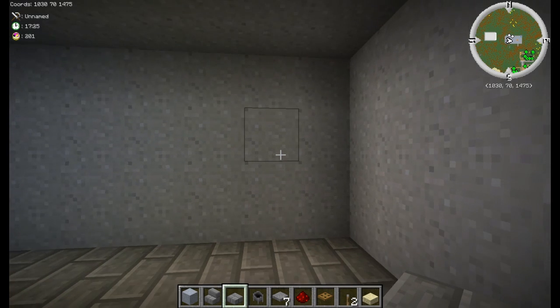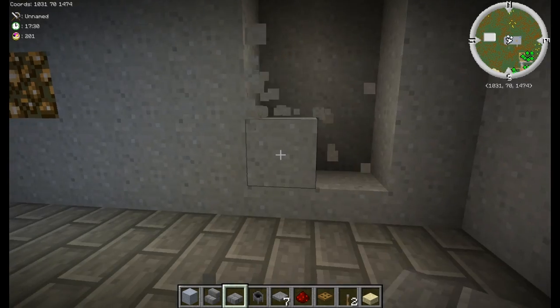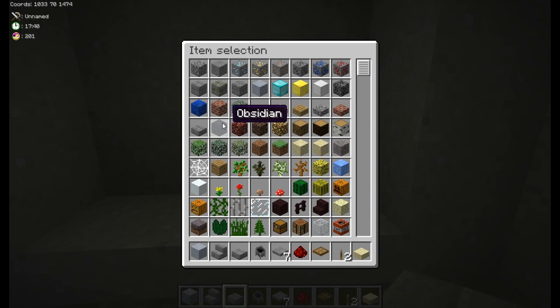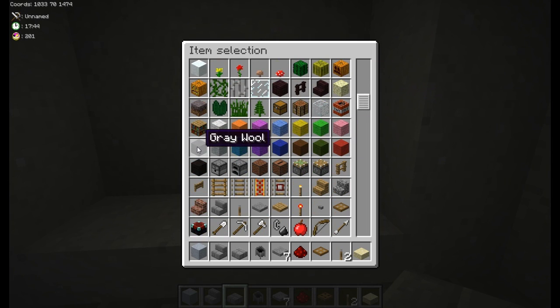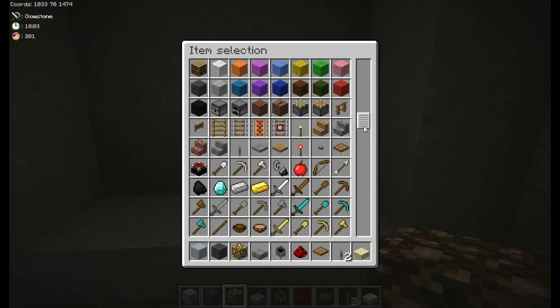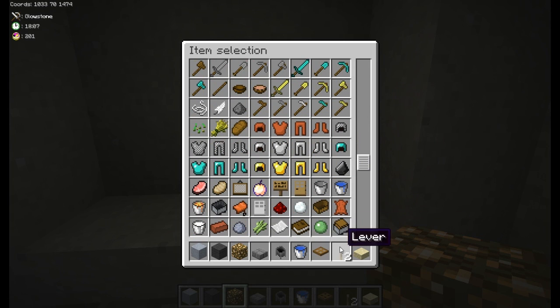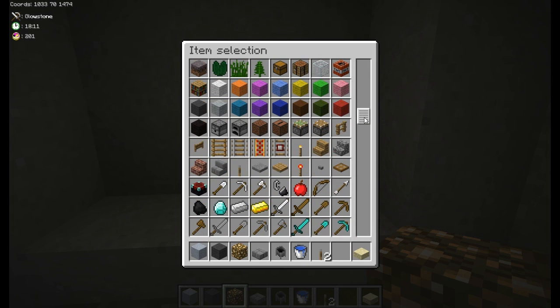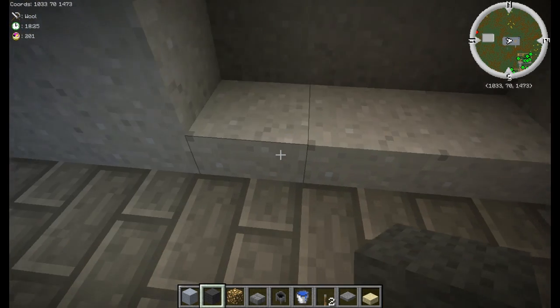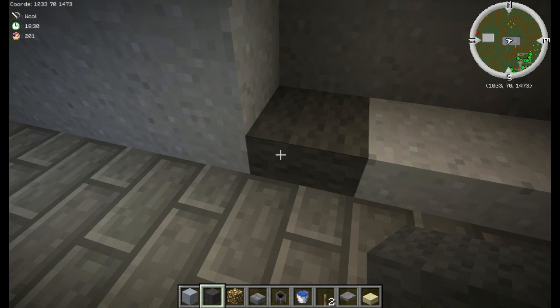To make this sink, we're going to first punch out a three by three area in the wall here. I'm using clay for my walls just because it looks nice. You'll want some dark gray wool — regular gray I should say — some glowstone, a cauldron, a bucket of water, a lever, and stone pressure plates.